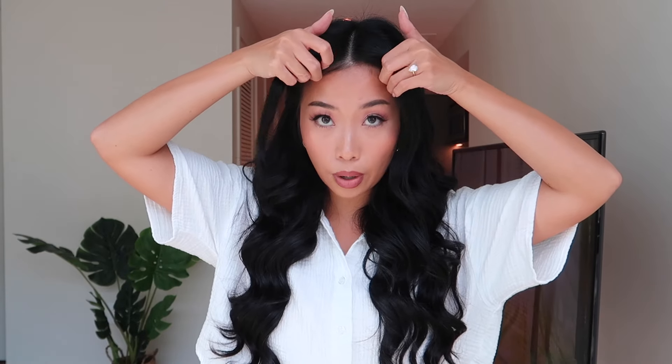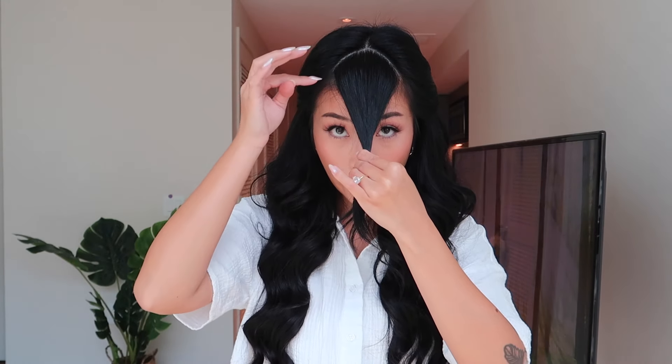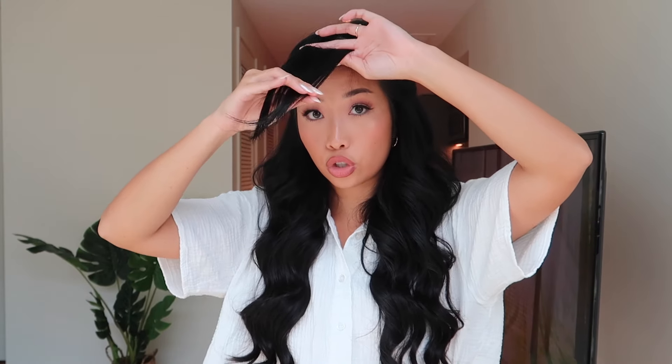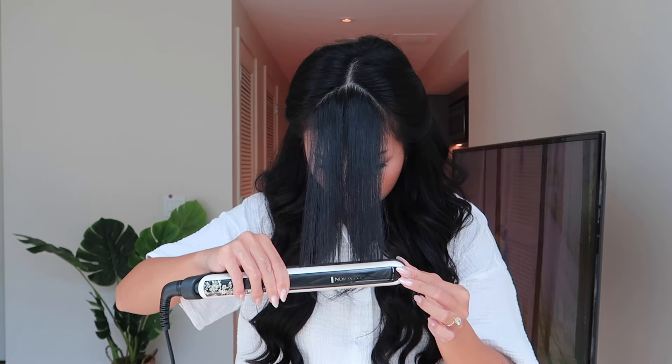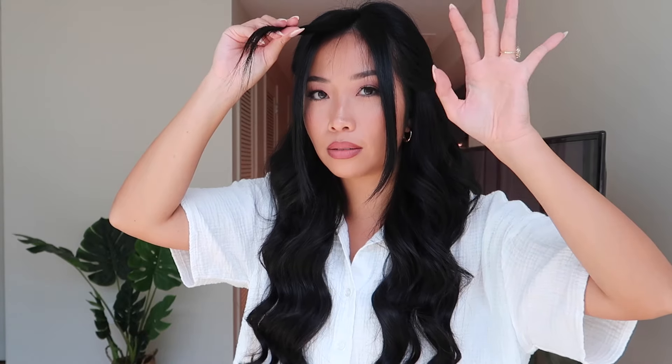I have already sectioned out the part that I want to cut, and that's going to be this right here. It doesn't have to be perfect — this triangle does not have to be perfect, but somewhat planned. It's not completely chaotic here on this channel. You can either cut it wet or you can straighten it. I'm going to straighten it today because I don't like cutting on wet hair. Now I have it in three parts and I'm going to start with the middle.